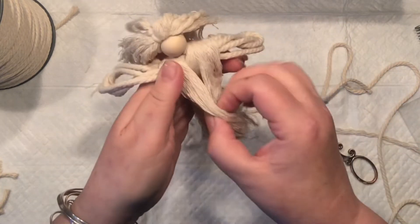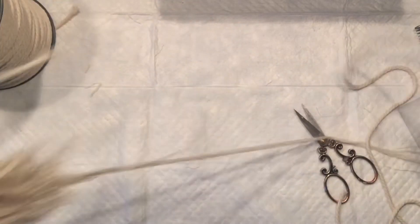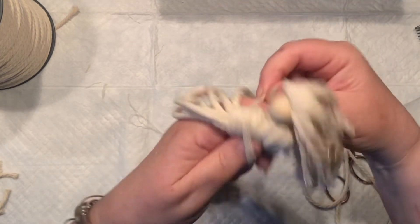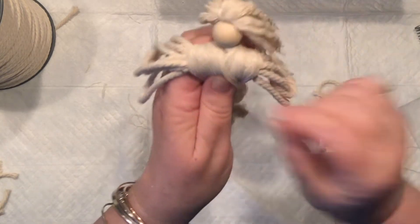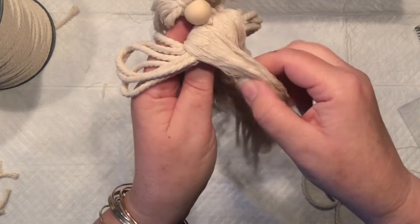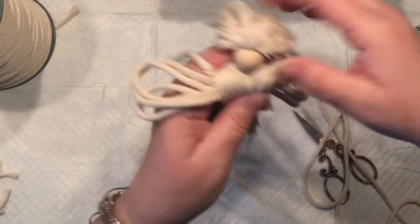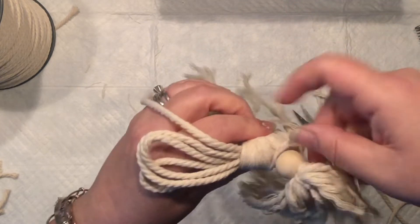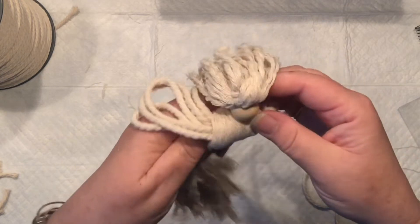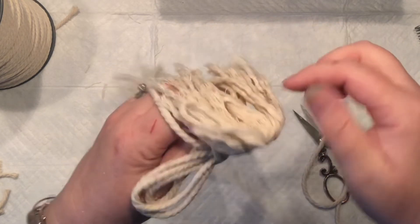Now look — we already have a body! I'm taking a longer piece of cord; you could use the separated ones. I'm still adding the piece I left down there — it takes a little while. There's no rush in angel making, you just have to have patience.